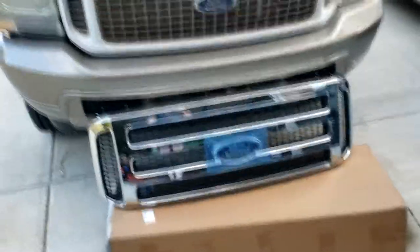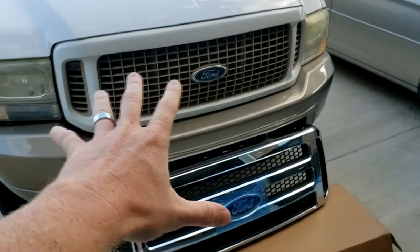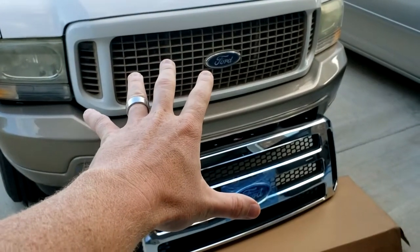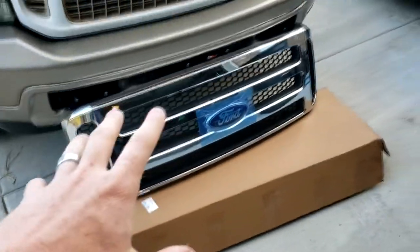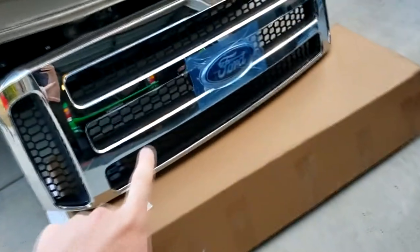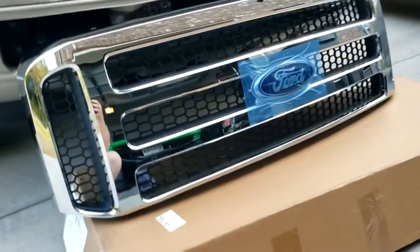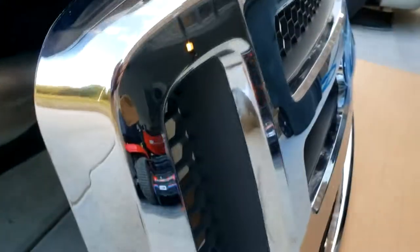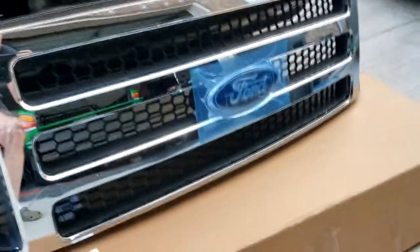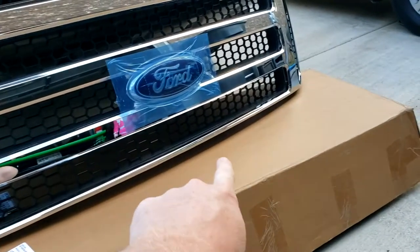For this video we're going to take a 2003 Excursion — which has the same front end as the Super Duty trucks — and upgrade it to the newer model grille. There are tons of these online but they're for the newer Fords and won't fit an Excursion. I found this one online from Pure Diesel Power, and it's supposed to fit the Excursions.